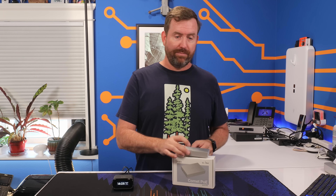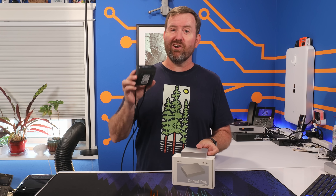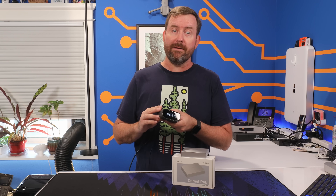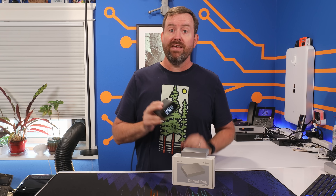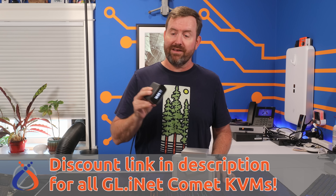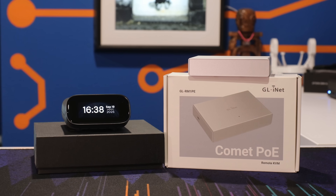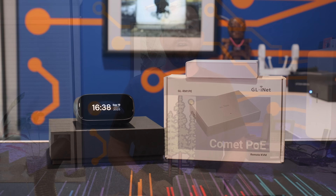So what's this gonna cost? The original Comet is $90, the PoE model is $109, and the Comet Pro has a $159 MSRP. But right now you can still get it for $129 on Kickstarter — it's gonna start shipping in December. If you'd like to check out GLiNet's full lineup of KVMs, I've got a link with a discount down in the description. I've really been enjoying these KVMs. The feature set is solid and they work exactly as advertised. And with three different models to choose from, you've got options for any use case or budget.